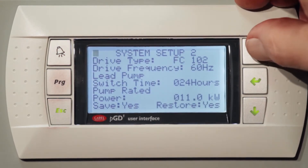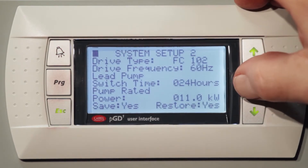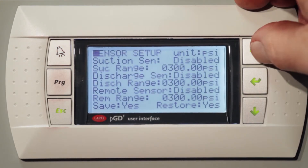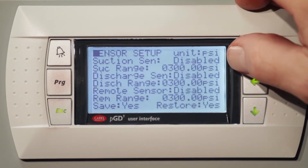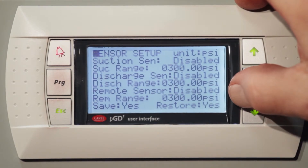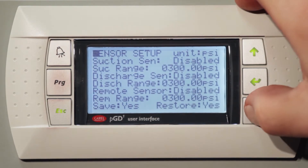The second screen will show us the switch time between the lead pump and lag pump, which will alternate back and forth, relieving the load on one pump, and the power in kilowatts. The third screen is the suction sensor, discharge sensor, or remote sensor. It enables and sets the pressures between those sensors. Using a remote range and a local range, we conform to the ASHRAE 90.1 2010 standard with an 85 percent pressure setback.